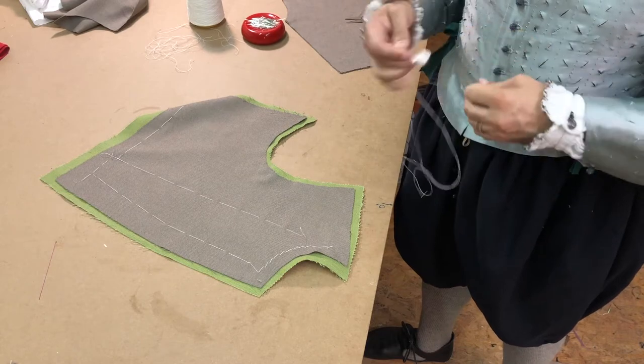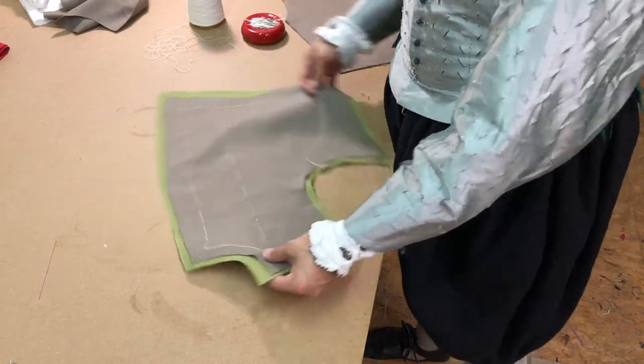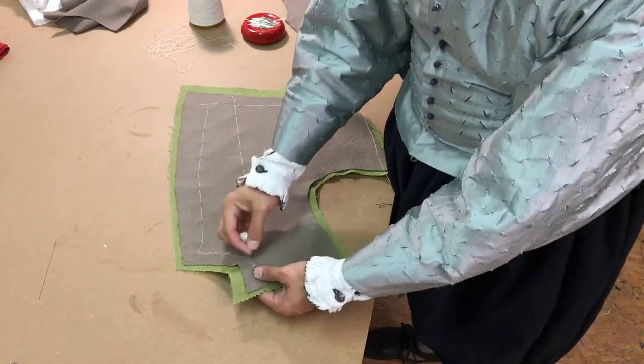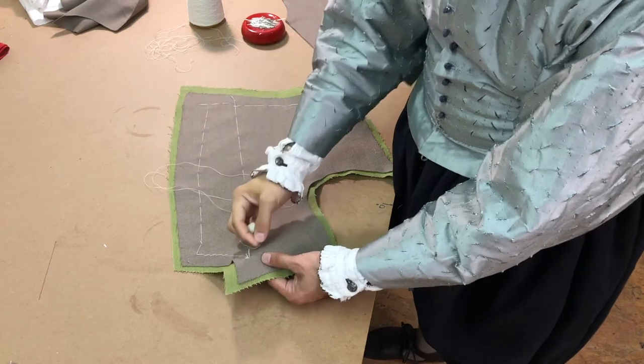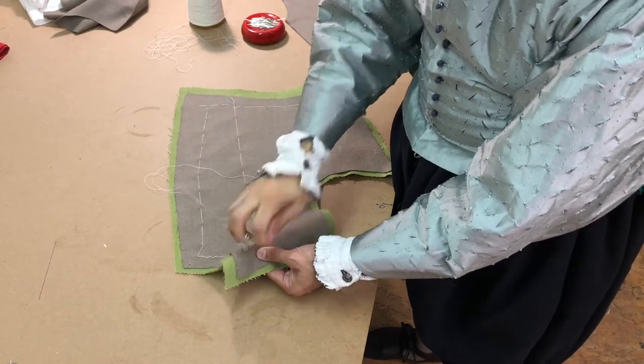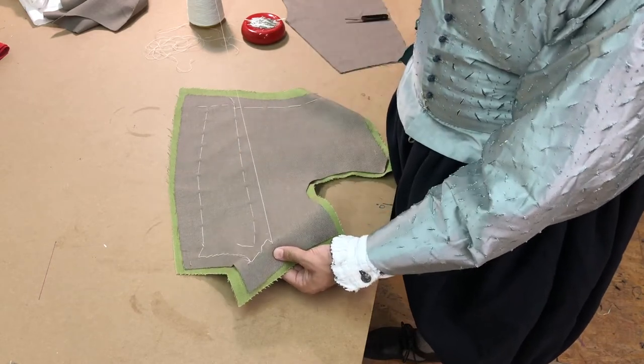Around the neck, I wouldn't be able to do that basting as easily were I not using a diagonal baste. As I stitch the shoulder, I begin here at the neckline, and you can see that I'm rolling the fabric over my hand to keep it in the form that it needs to be to drape well on the human body.